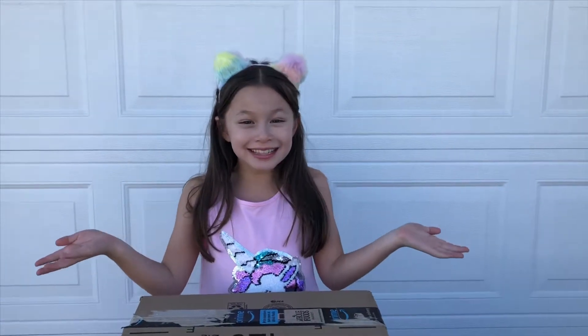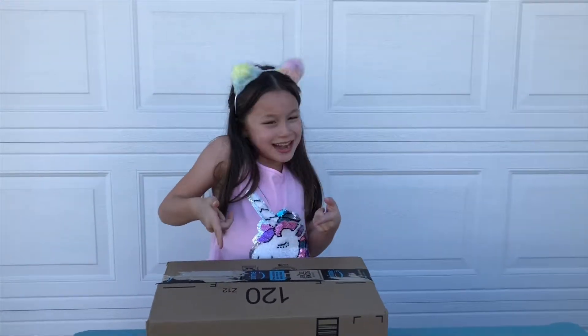Hey guys, I just got a package from Shifu. I'm so excited to see what educational game they sent me. Let's open it!